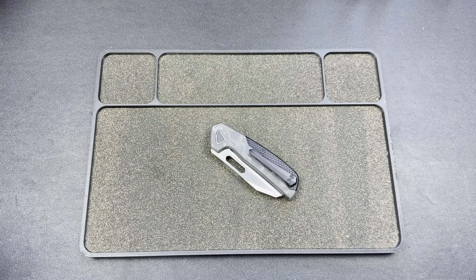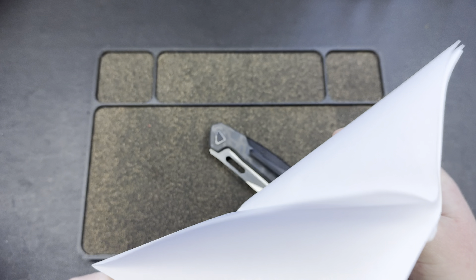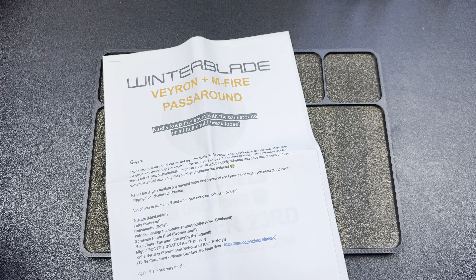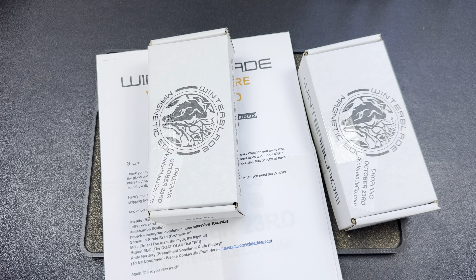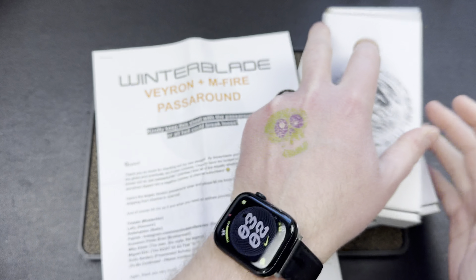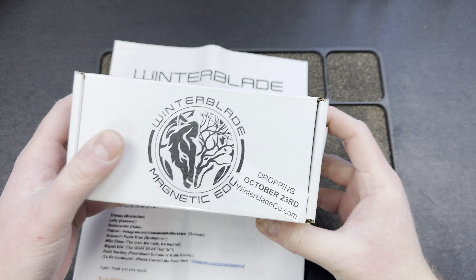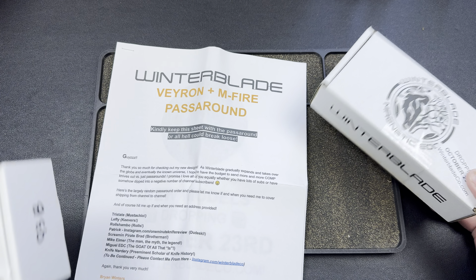We have some cards here, or paperwork. Wow, there's a lot of paperwork. Well, that explains the not hearing from Brian thing — he has a whole sheet here. So I guess Tri-State lefty... oh, I'm number two on the list. I see how it is. Number two! Thinks so little of me. Dropping October 23rd. Oh yeah, he sent it to the wrong guy first. I bet he sent this like three months ago.